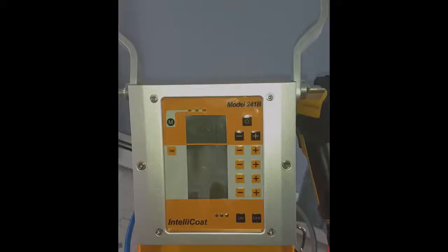Once assembled and properly grounded per the instructions provided, the next thing you want to do — once the unit is at room temperature — if you received it in cold weather, make sure that you warm the unit up first to room temperature, then go ahead and plug it in, as I'm doing now.